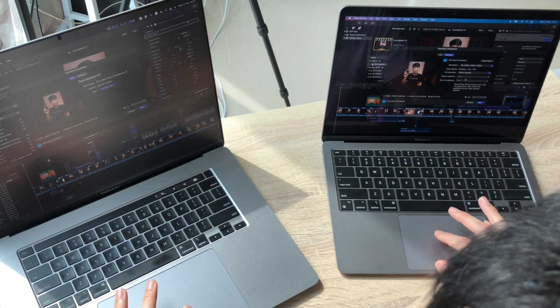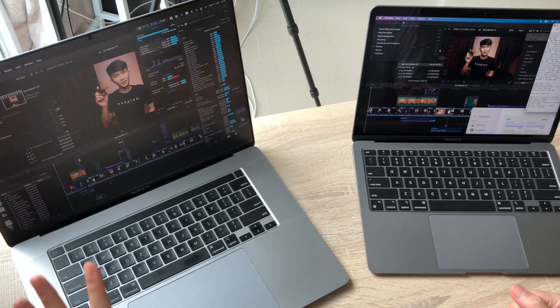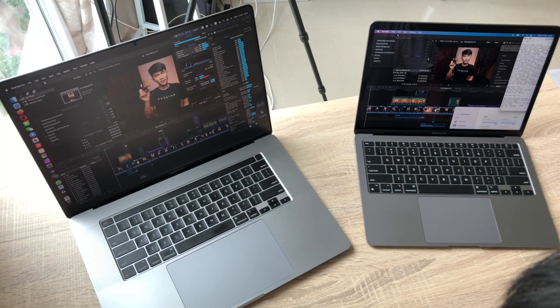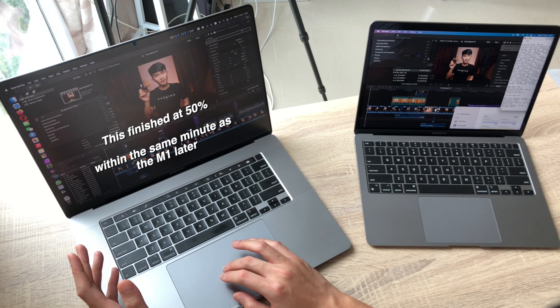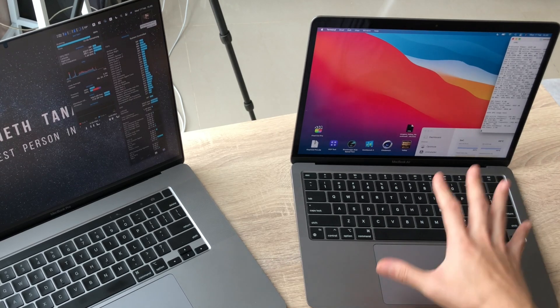Exporting both 14-minute 1080p projects for YouTube and Facebook on faster encode. A couple of minutes in, both are at around 40% — pretty neck and neck, which is interesting. But the MacBook Pro 16 is noticeably noisier. The MacBook Pro jumps from 50% straight to finished — power usage was around 70 watts on the MacBook Pro, and should be around 6-7 watts on the MacBook Air.